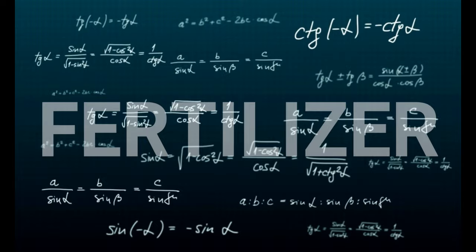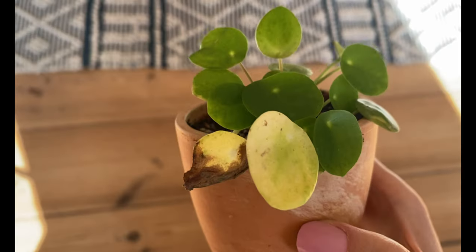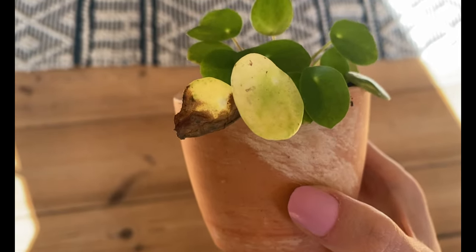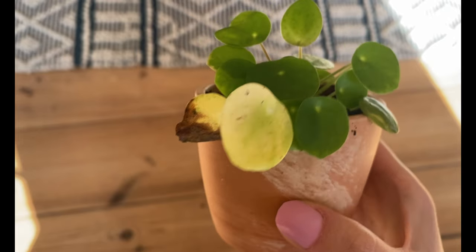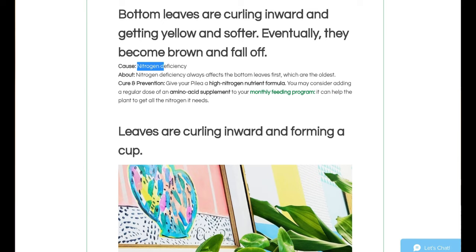I used to think my plants did not need fertilizer. Fertilizer is for pros and for agricultural purposes — that's what I used to tell myself. I only started thinking about fertilizer more seriously when I saw that my Pilea peperomioides started to have black spots on the leaf.